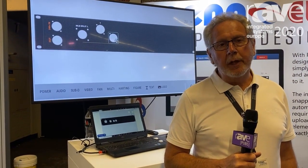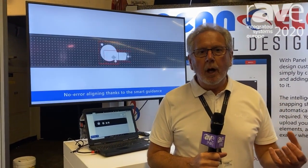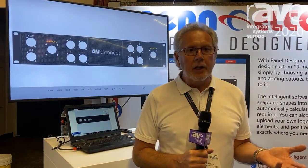You can design panels for 19-inch racks. You can put in your own connector holes, logos, and customize it. It's intuitive and very intelligent, so it won't let you make a mistake with locating your connectors. It snaps to the right position and allows the right clearance for whatever connector you're using.